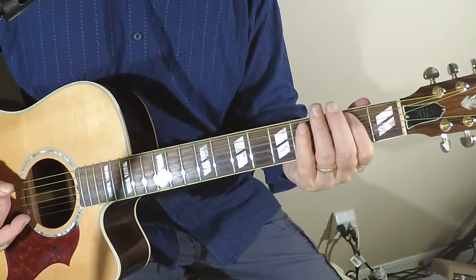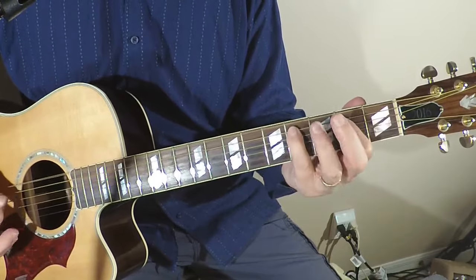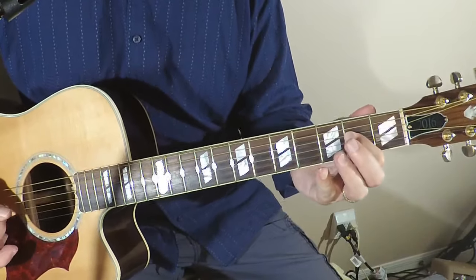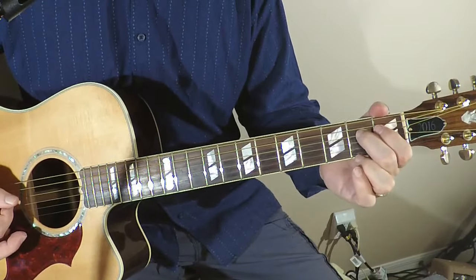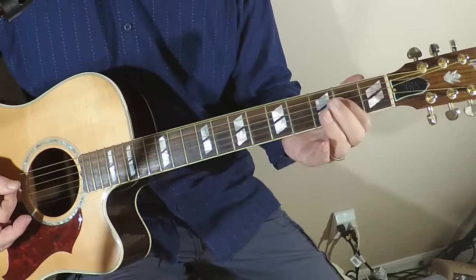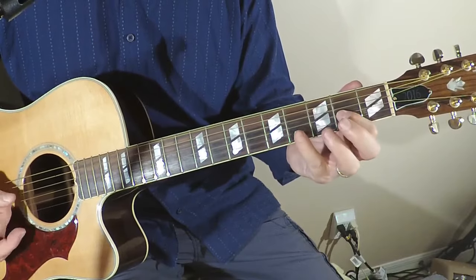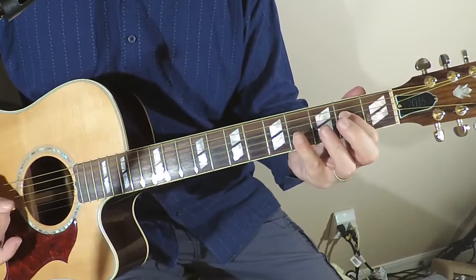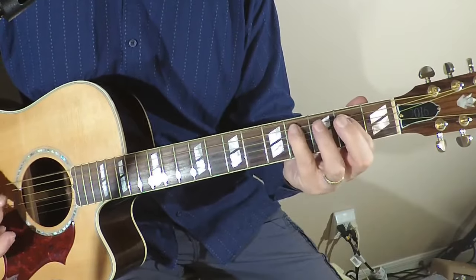The E is only a one-measure chord: one two three four — and then back to the A. So the pattern is: open A, then D, back to A, then E, back to A, then we're ready to start over.